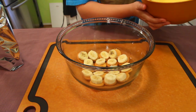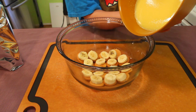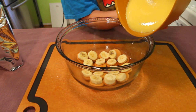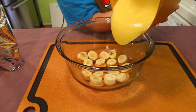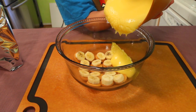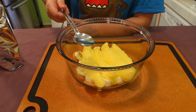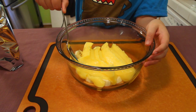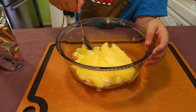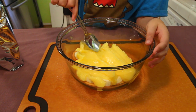Now pour half of your pudding on top of the bananas and Nilla wafers. Slowly spread it with a spoon or a flat surface to make sure it's even throughout. Then give the spoon to the child and let them lick it.